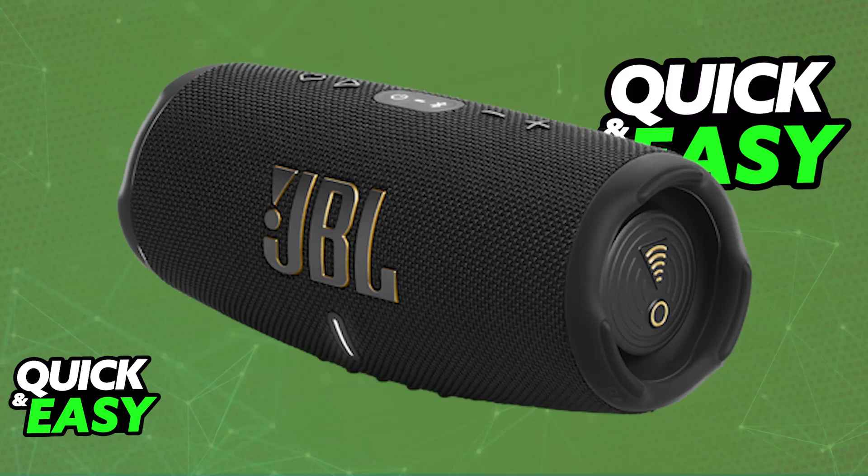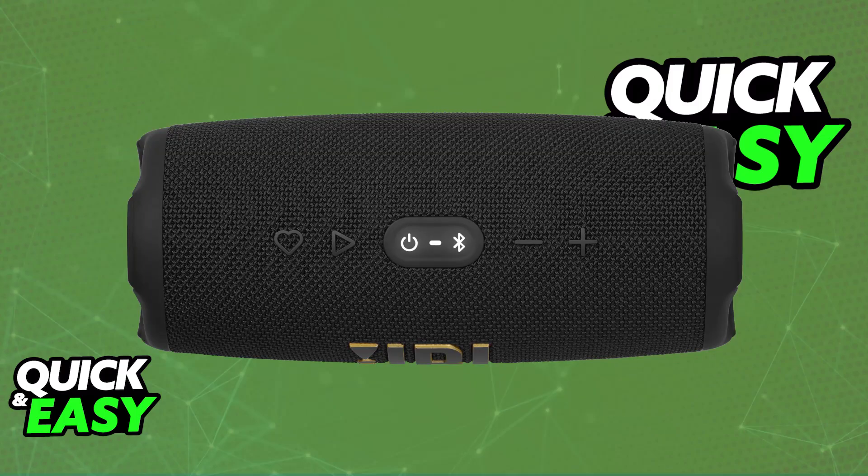As you might be aware, one of the primary functions of the JBL Charge 5 is going to be the Bluetooth capabilities. You will be able to connect it to many devices using Bluetooth. However, what if your PC is not capable of doing a Bluetooth connection and you don't want to buy an adapter — there is a way to connect it to your PC with USB.